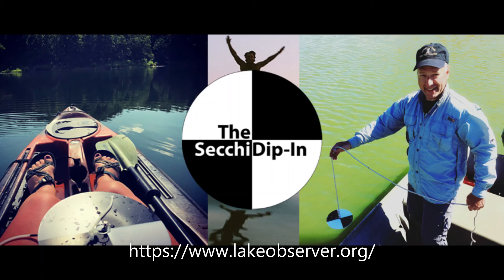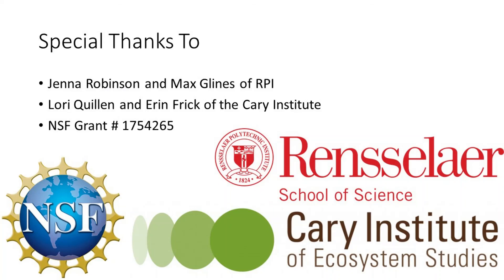Often, the Secchi disk depth may be shallower after a rainstorm when the water is more turbid. There are some great resources online where you may be able to contribute your Secchi disk data to other scientists around the world. For example, the Lake Observer website allows anyone to submit their data in an online repository where both scientists and the public alike can view the information — go to lakeobserver.org. Be sure to add in the comments of your measurements that you built your own Secchi disk and list the diameter. You can even participate in the annual Secchi Dip-In held each summer.